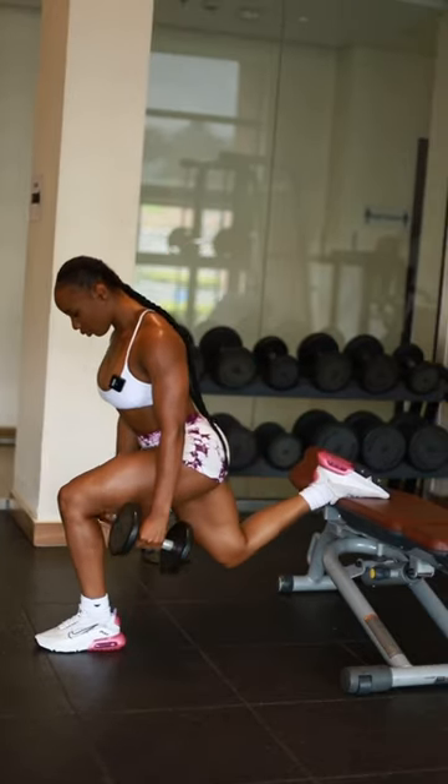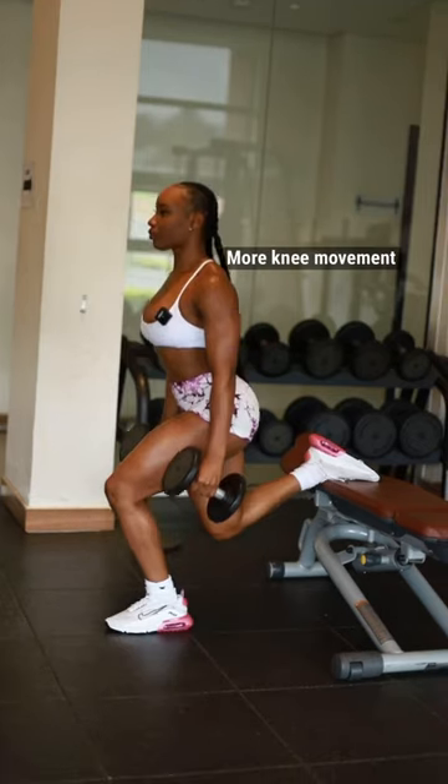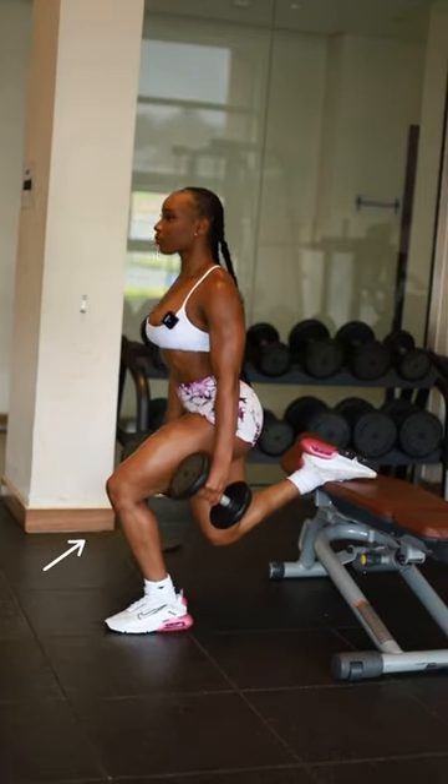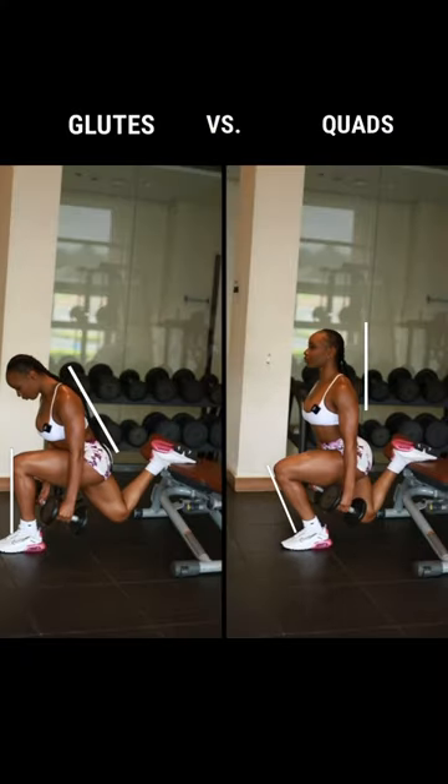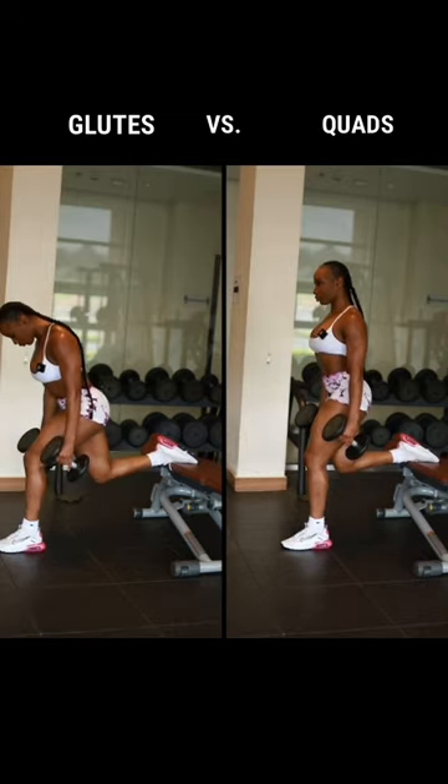As you can see, the hip joint moves a lot more during the glute variation and the knees move a lot more for your quad-based variation. So whether you're doing a glute-based or quad-based variation of your split squats, your form should look like this.